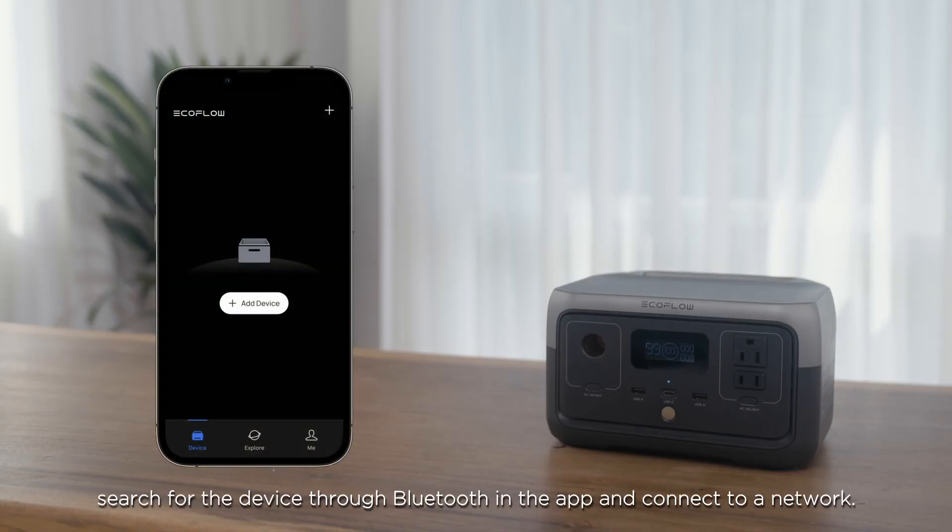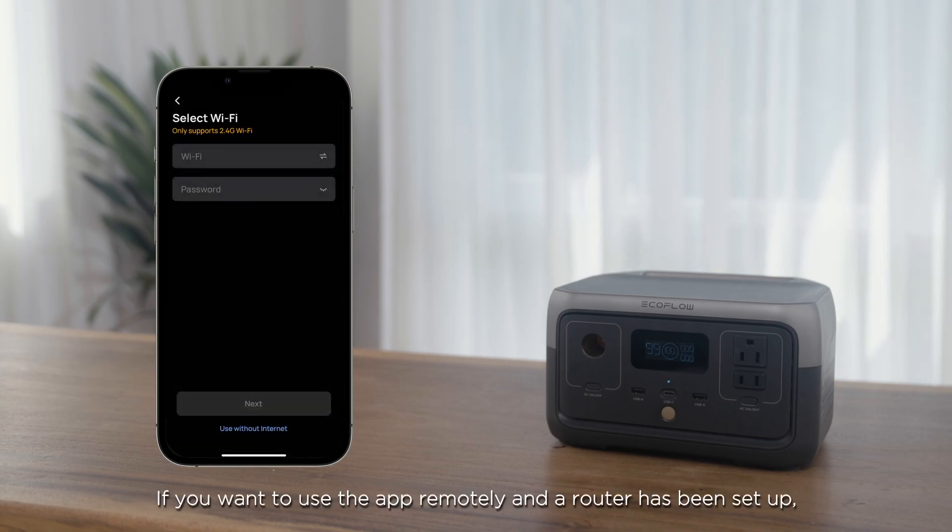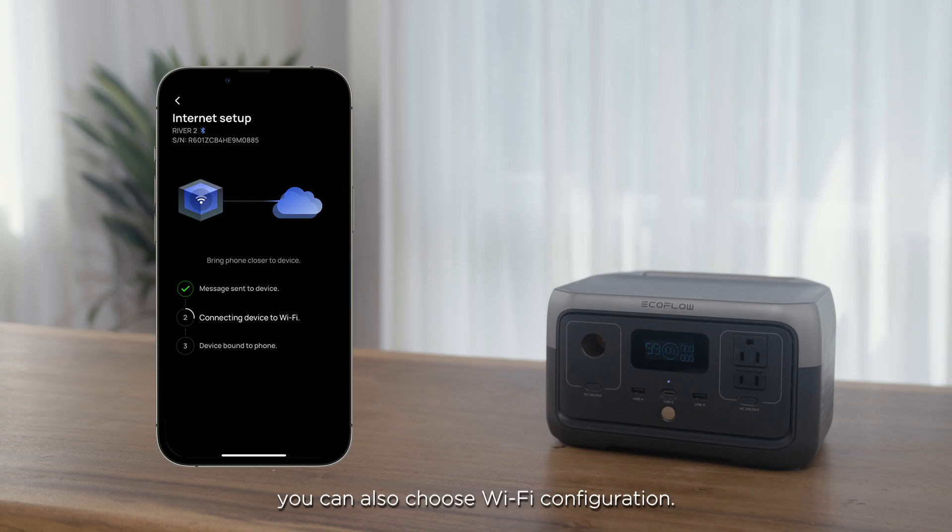After the download is complete, search for the device through Bluetooth in the app and connect to a network. If you want to use the app remotely and a router has been set up, you can also choose Wi-Fi configuration.